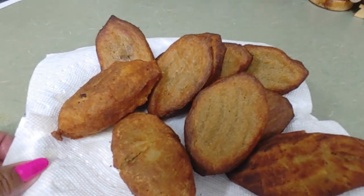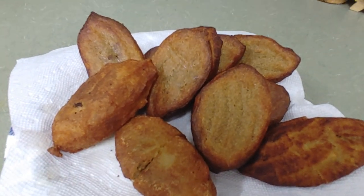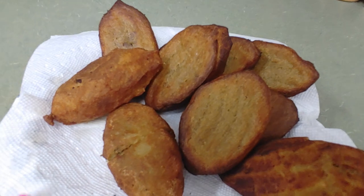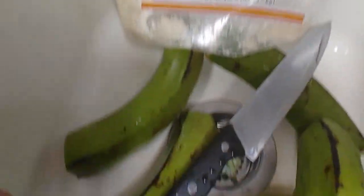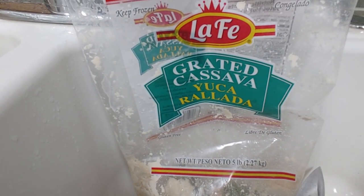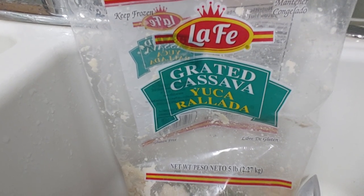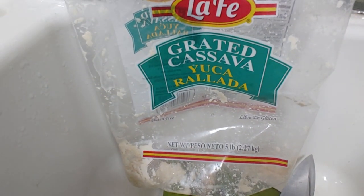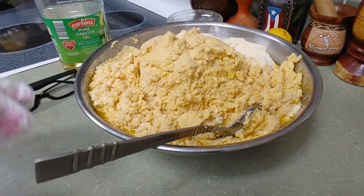Well, my gente, vamos a hacer una capura de yuca y plátanos verdes, fácil y sencillo. Let's make some fritters with cassava and green plantains — let's start this recipe. We're gonna make this very different: cassava and plantains, five pounds of cassava and six plantains. See how simple — let's start.